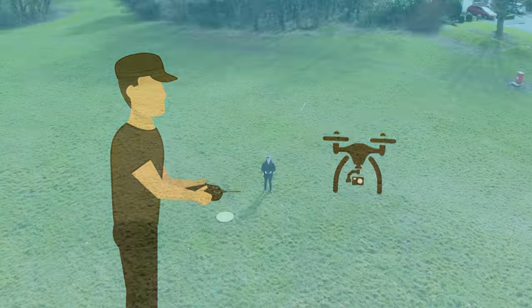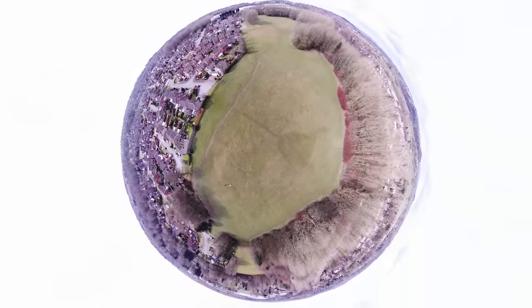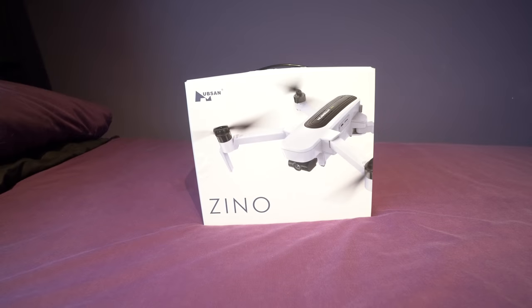Hello and welcome back to my RC channel. I'm Andy RC and today I'm going to be taking a look at the much anticipated Hubsan Xeno. It is priced like a Spark but has the features of a Mavic, and this video is going to be in 4K because this drone has the capabilities of filming video in 4K.